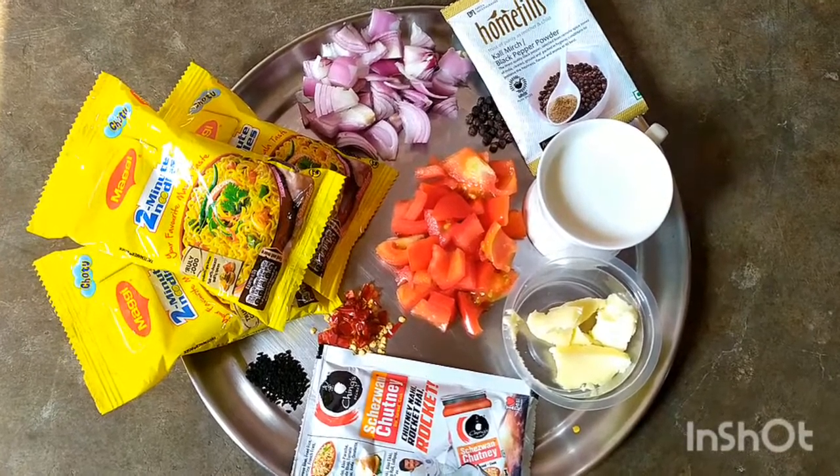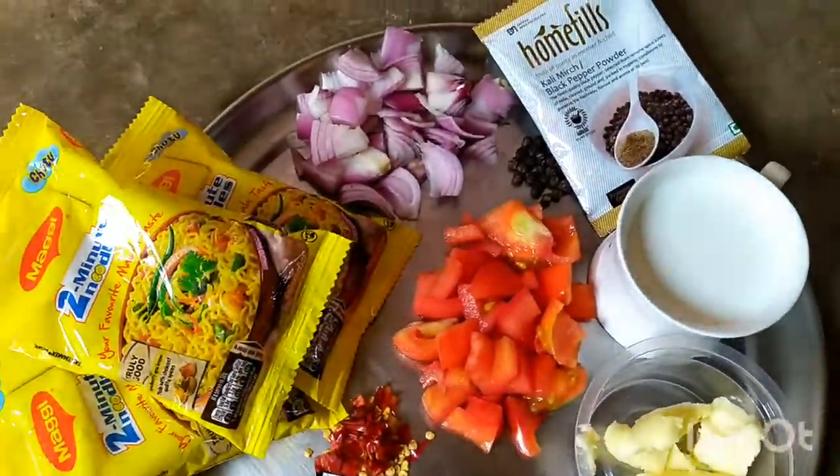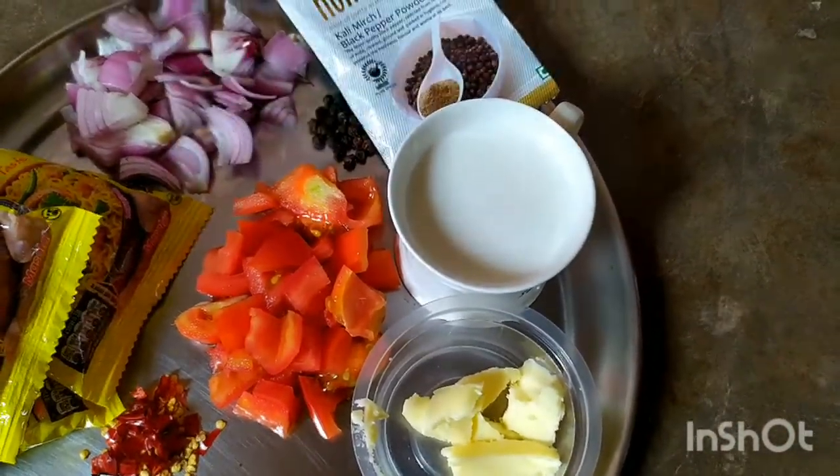So friends, today I am going to make my pizza. First, let's see the ingredients, then we start our recipe. We will add Maggi — of course, this is Maggi Pizza.